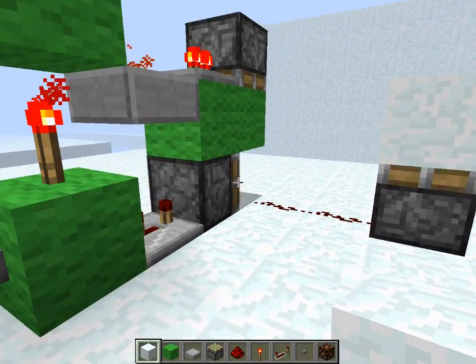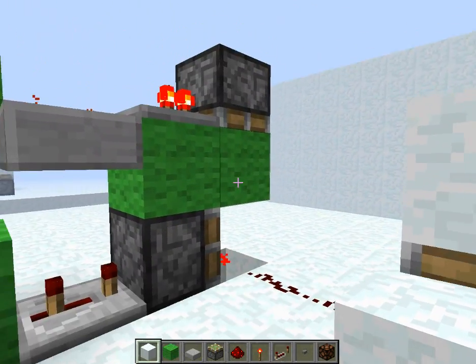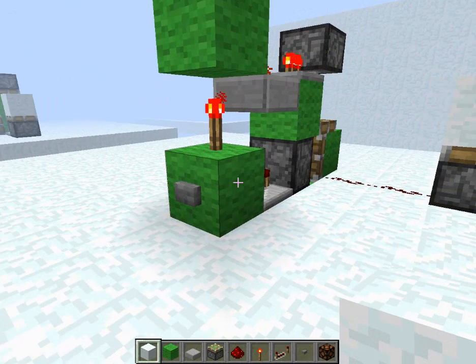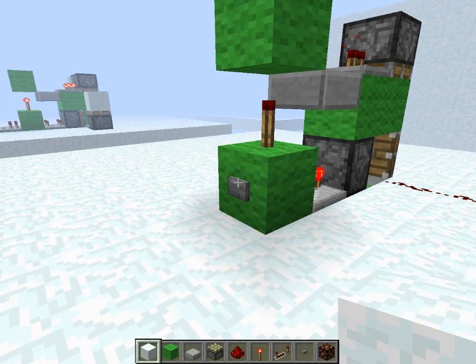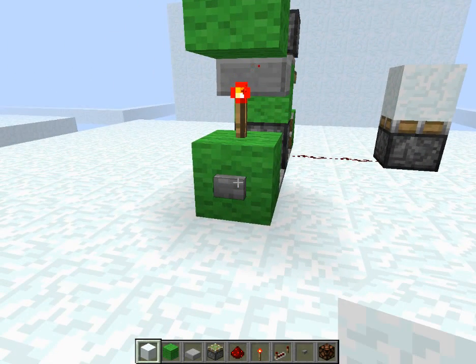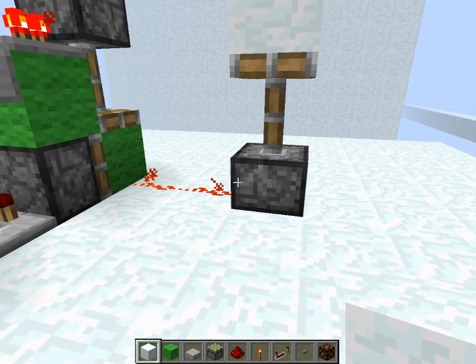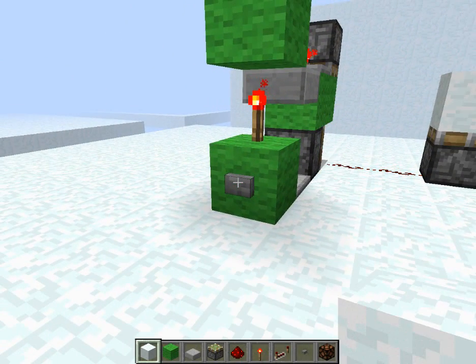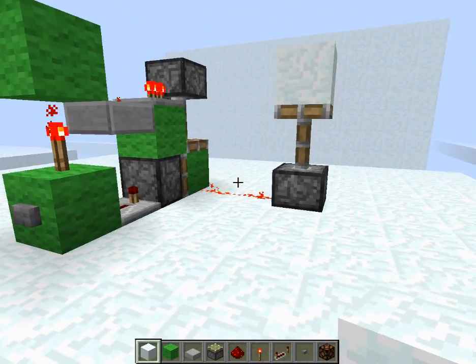You can see how it works off the timing right here. This piston will pull the wool away. We'll watch the output. The onset is not very fast — when the button gets pulled back it's maybe just a couple ticks — but it's still almost just as fast as normal T flip-flops.